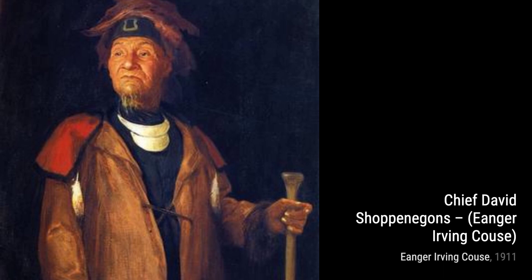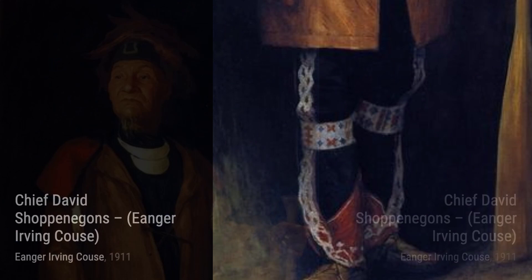Portrait of Kibbe Whitman Kaus by Inger Irving Kaus is a stunning portrait that captures the essence and personality of the subject, showcasing the artist's skill in portraiture.